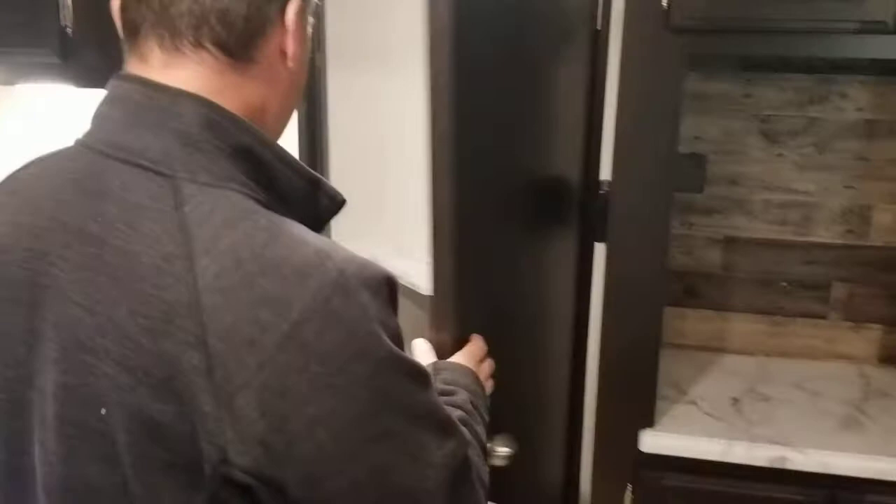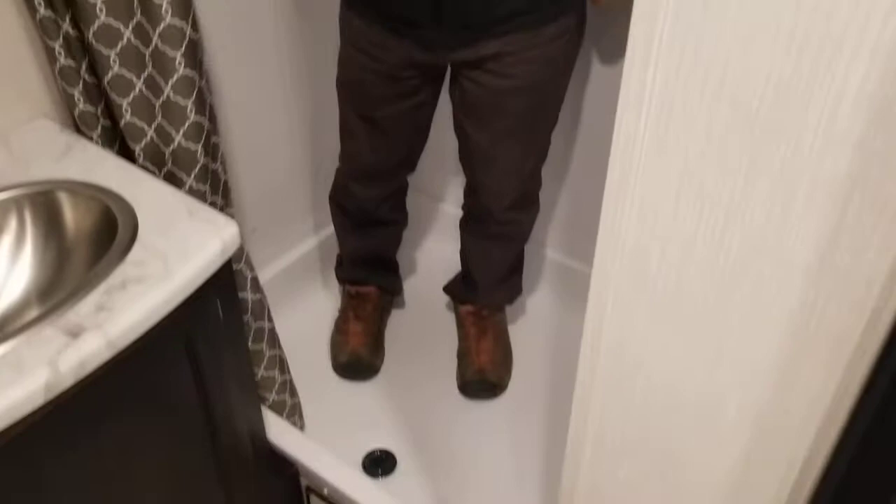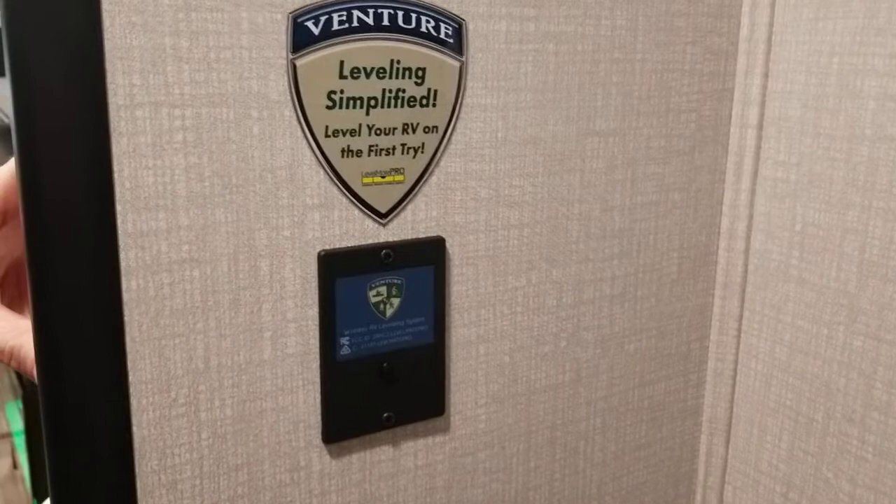The bathroom is a very nice little room at the back. Foot flush porcelain toilet, the same countertop as in the kitchen, stainless steel sink, medicine cabinet, and a 36 by 30 shower. At 5'8", there's almost another foot of headroom — if you were 7 feet tall you could still fit under the skylight. There's a nice liner and designer curtain. Two buttons on the wall: one for the light and one for the power fan, so you don't need to reach up. There is a very large closet with a shelf — you could also add a hanging bar. There is also a leveling system button from Venture RV — a little device that syncs to your phone and tells you when you're level.